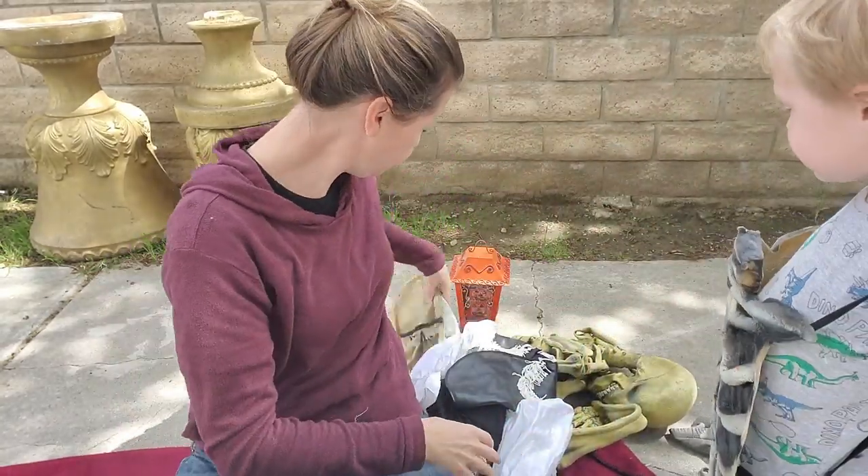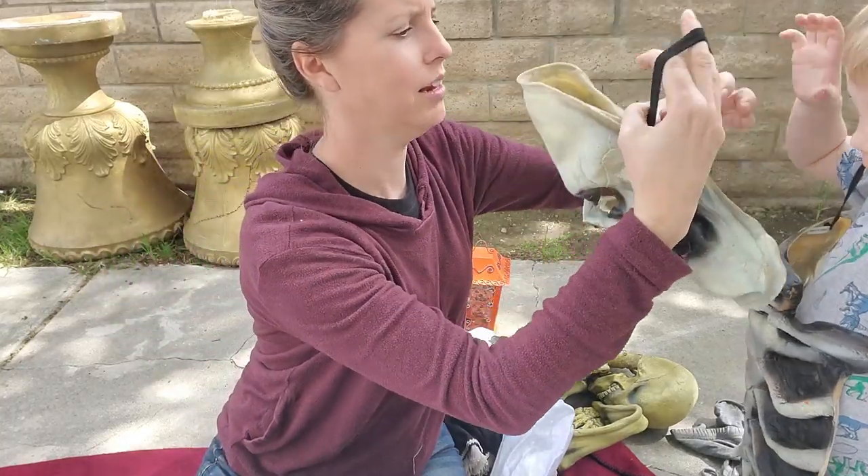Let's get the mask on. There you go — that is so cool!